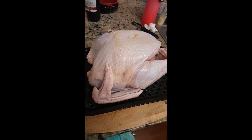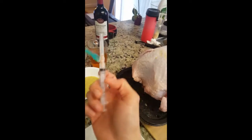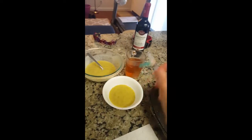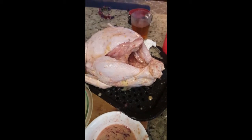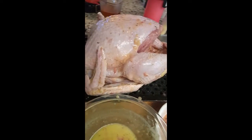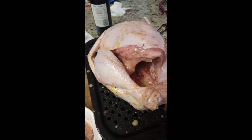To make this bird tasty, I'm gonna inject it with some spices, some secret spices and herb — like this, like that. As you can see, the chicken has already been rubbed with oil. It looks shiny and it's good.